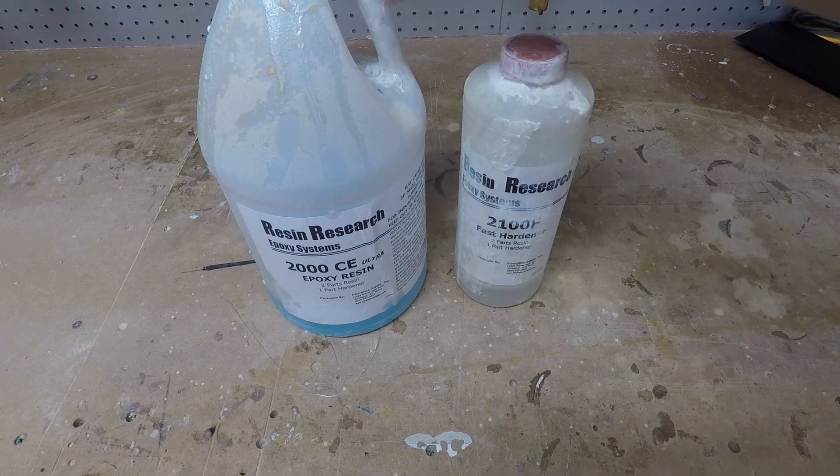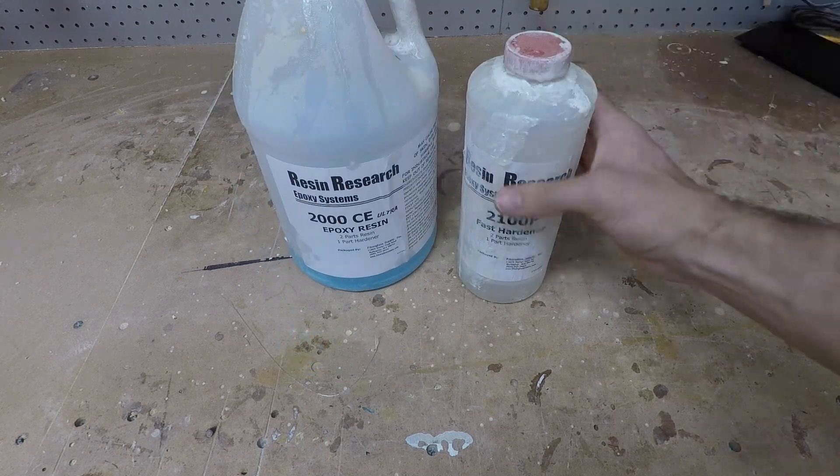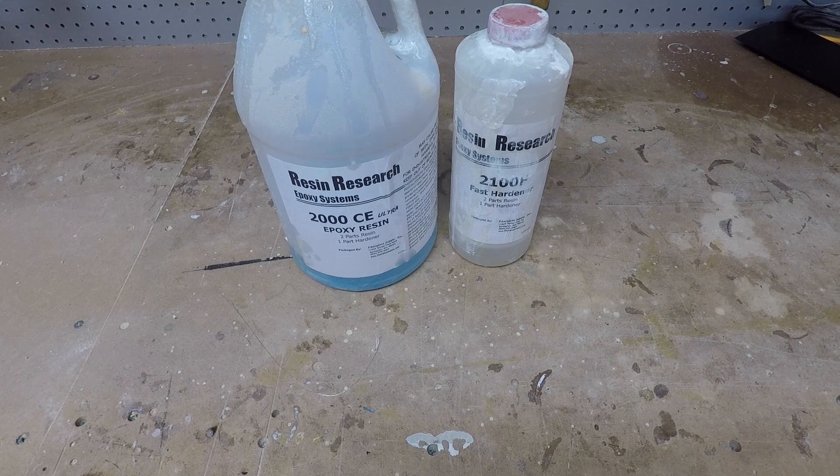You don't have to use this exact brand — this is just what I like to use. It's Resin Research, the fast curing stuff. It cures in about three hours, but really any laminating resin is going to work fine. You don't have to be particular about the type of epoxy you're using.